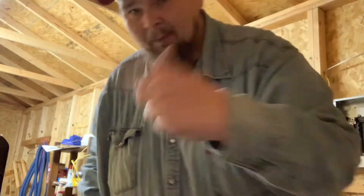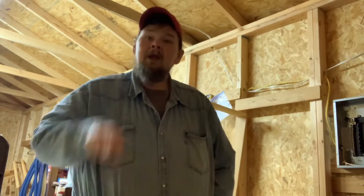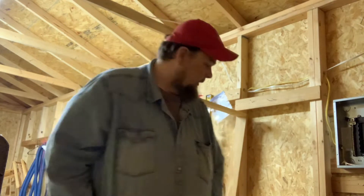Hey guys, welcome back — recording on my telephone. Got a little project I'm going to put together today. Welcome back to Be Original with Tennessee Tim. Today I'm out here in my little workshop.